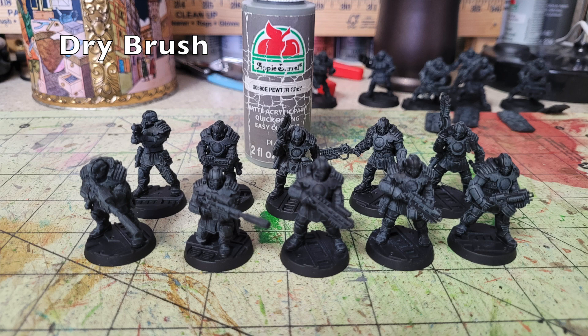When working with primarily black-toned miniatures, I like to brighten them up using dry brushes. The first dry brush I use is Apple Barrel Pewter Gray, available at your local Walmart for 50 cents. The Games Workshop equivalent is Slaanesh Gray at $4.55 — nine times as much. Do a quick heavy dry brushing of this gray all over the miniature. This highlights all the raised surfaces while leaving black primer in the recesses, creating the illusion of depth.